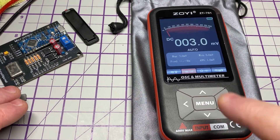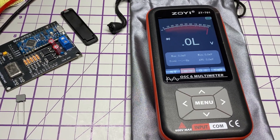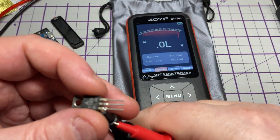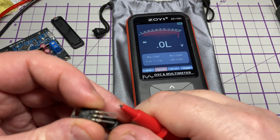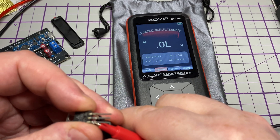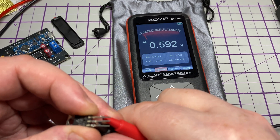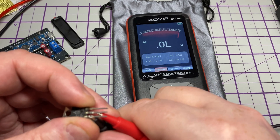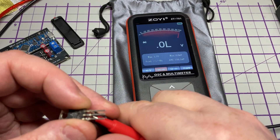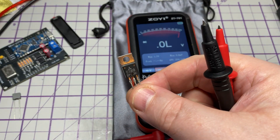Looking at diode mode — we have a transistor to measure, which should be an NPN. Using the diode test we can work out which leg is collector, base and emitter, because the base will always read to two of the other legs and the collector will always be the lowest reading. This transistor also has a diode between the collector and emitter, which we can see when we reverse the probes. Diode check works fine, no problem at all.